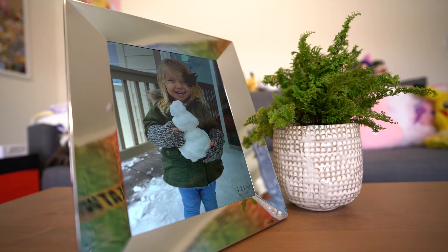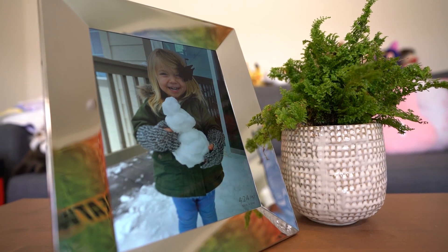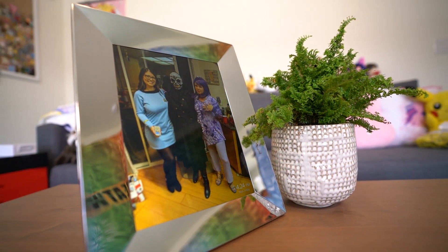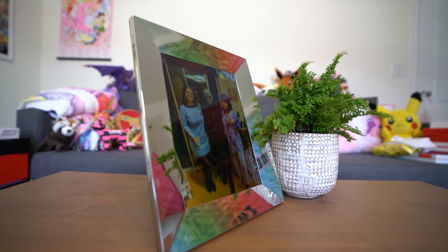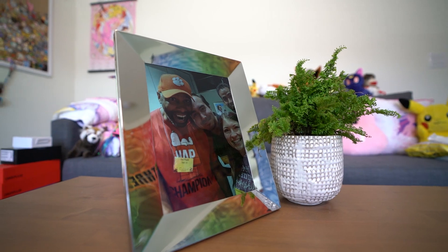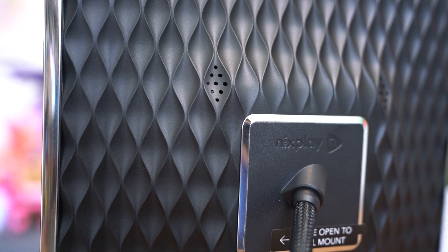This is the third or fourth Nixplay frame I've gotten a chance to review, so I was pretty excited to see how this one stacks up against the others. Nixplay has tons of frames available in various sizes. This one is 8.78 inches by 10.75 inches, available in this metal color which is very shiny, or black. The backing is very similar to the other models with the textured plastic, and there's also a bendy cable stand and a mounting option in case you want to hang it on your wall.